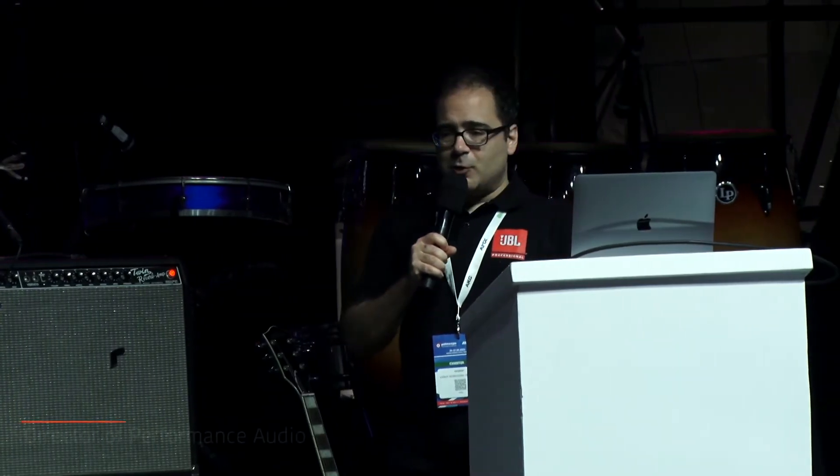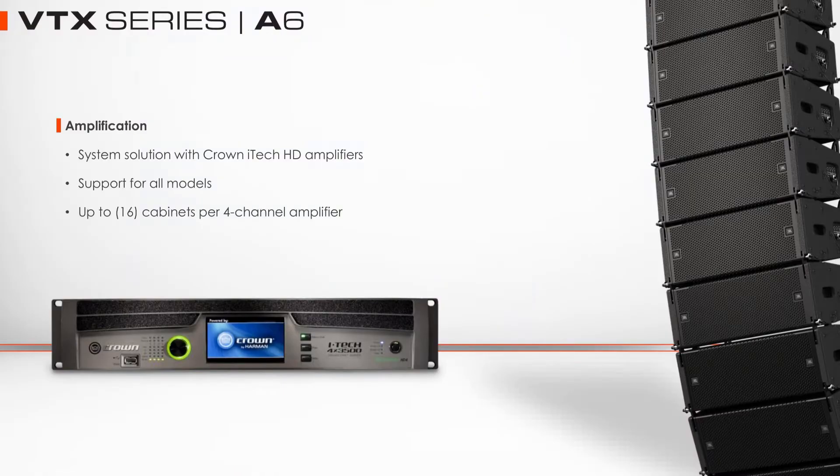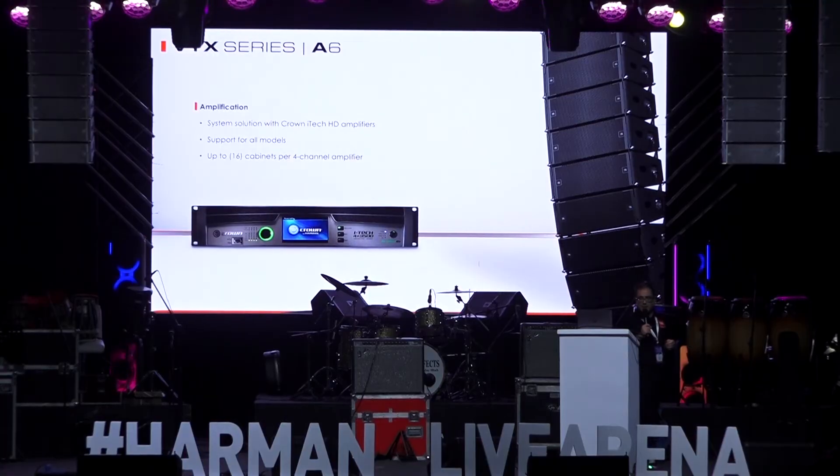From the amplification point of view, all the VTXs come as a complete solution and complete system. Just like the rest of the catalogue, the A6 and the B15 are powered by iTech amplifiers. We have a few different iTechs in the lineup, so you can use the two-channel iTechs or the four-channel iTechs to power both products.